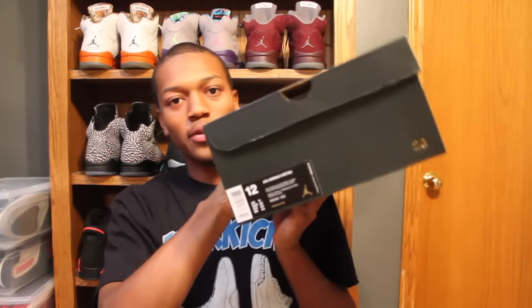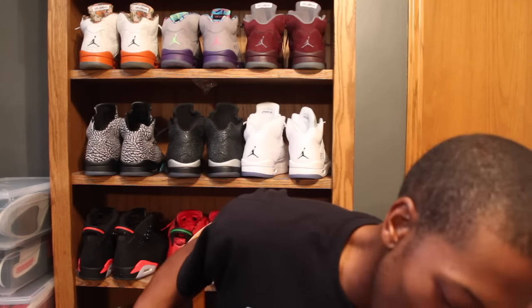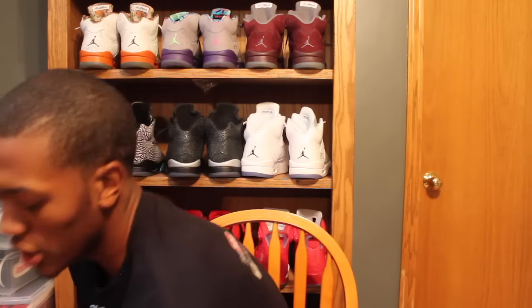And then obviously we have the release from today — size 12. This is my pair. I did cop two pairs, actually, just felt like it. Because this is just too classic of a shoe to pass up. We got the Aqua 8 — comes with the Retro Card, I kept it in there. Retro 8, Aqua.